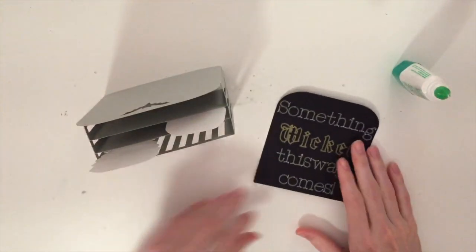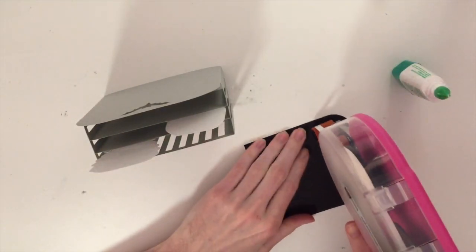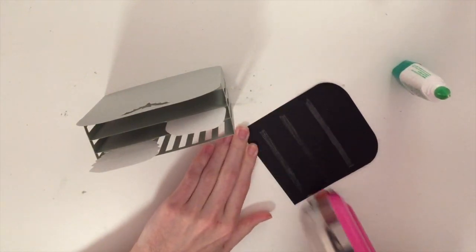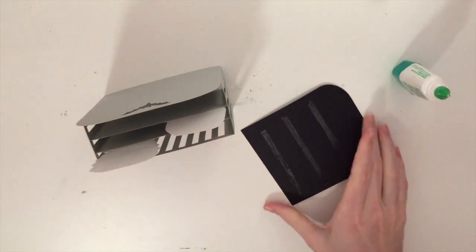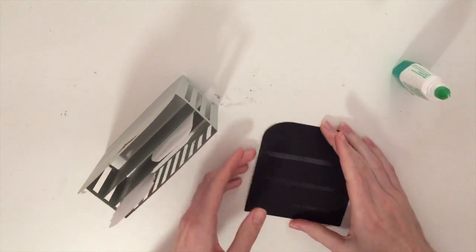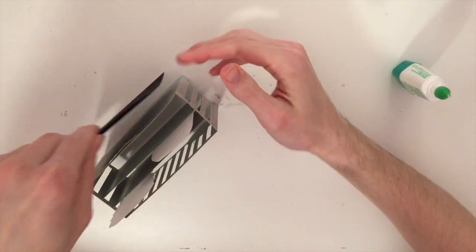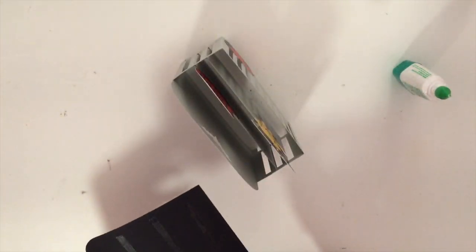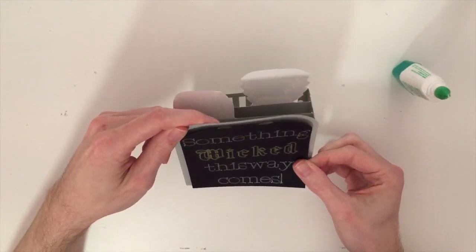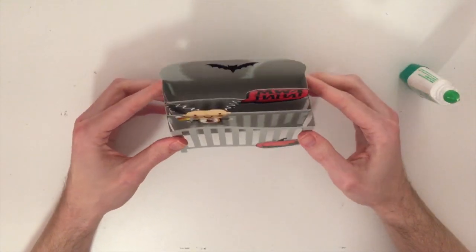And then we need to glue this onto the back. I'm going to grab my ATG and just quickly run a little bit of adhesive on it. Hopefully I got it low enough — we have the bat right here, so I need to make sure not to glue it where the glue shows through the backside. I think I'll be okay. I probably should have done this first, but whoops — oh well. So it should go right about there. There we go. It's done.